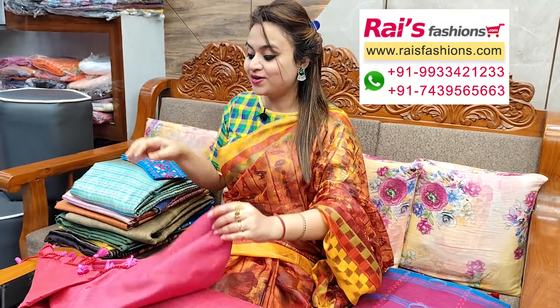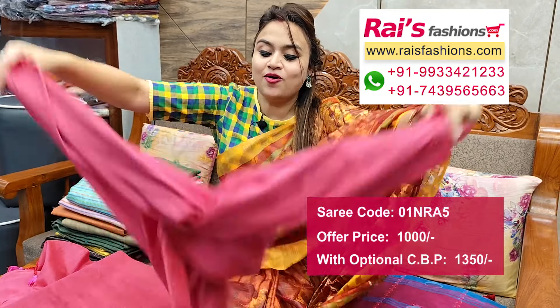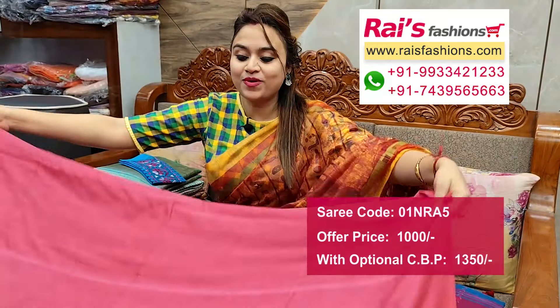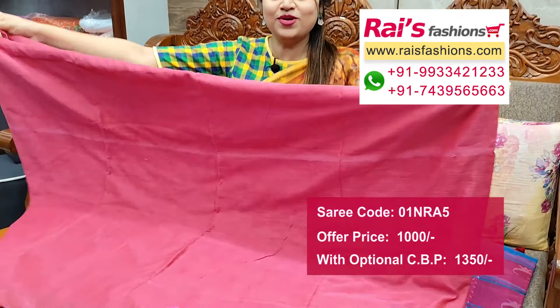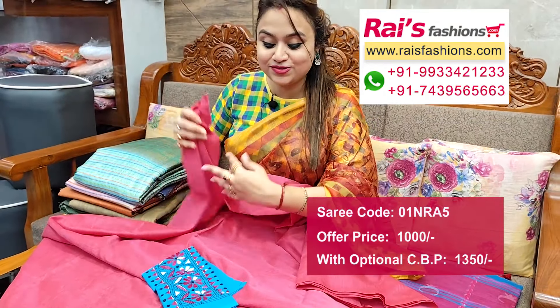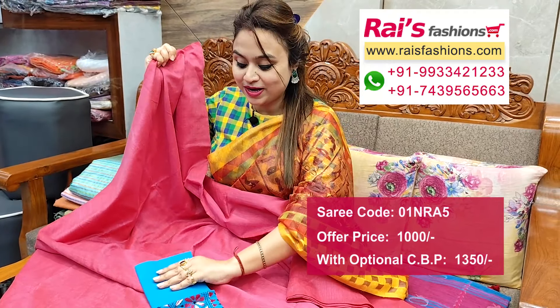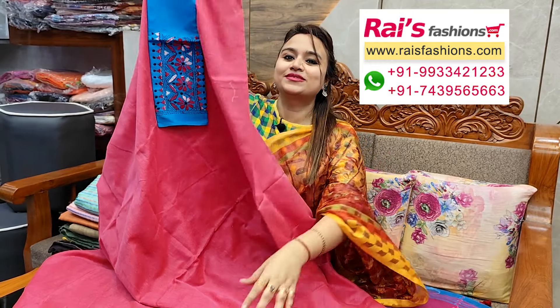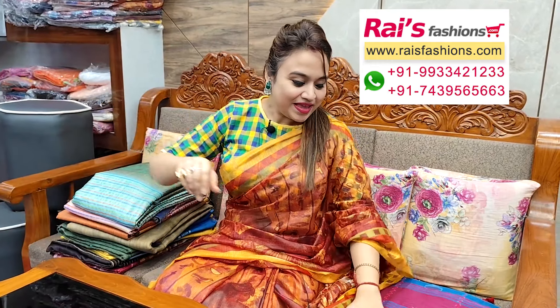Next one — nice color combination, very beautiful. Plain base, nice color combination speech set, khadi material, all over plain base, smart fresh looks. Pallu end long pattern pom pom design, all over plain base, suited for daily wear and office wear. This represents contrast blouse piece — cotton fabric, katha work contrast blouse piece for your smart looks.